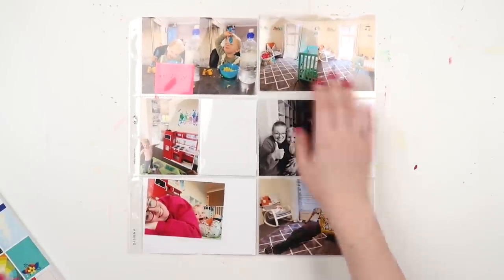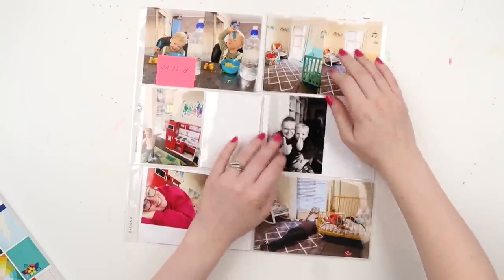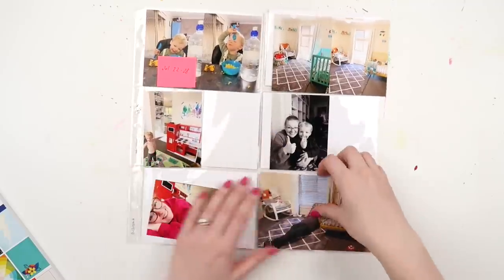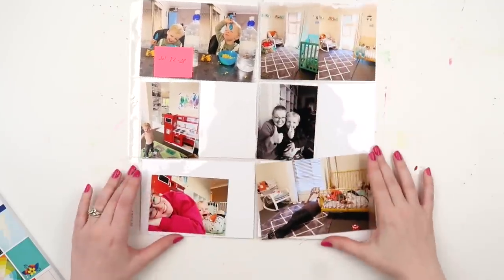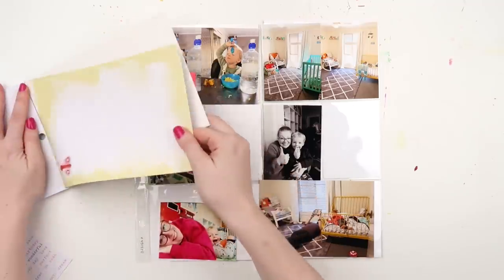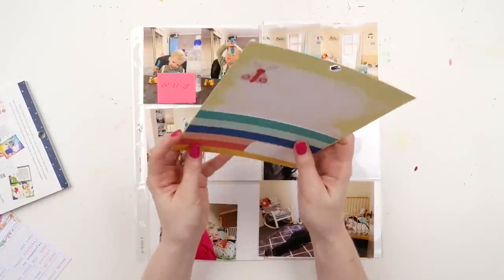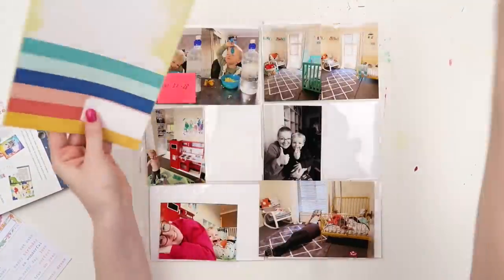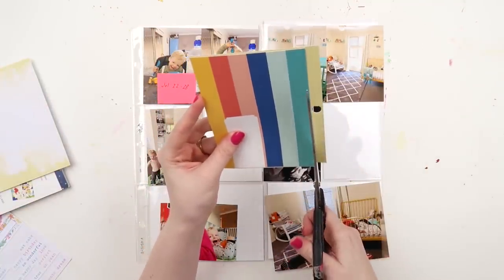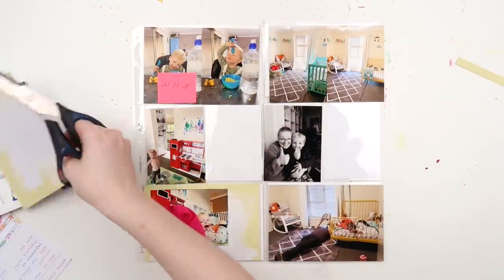The page I'm doing today is a 12x12 Project Life pocket page and I've already put my photos in. I always like to put my photos in beforehand — I'm such a nerd but it's my favourite part of scrapbooking. Not the photo printing and editing, I hate that, but once that's done my favourite part is actually cutting out the photos and putting them all in the pockets.